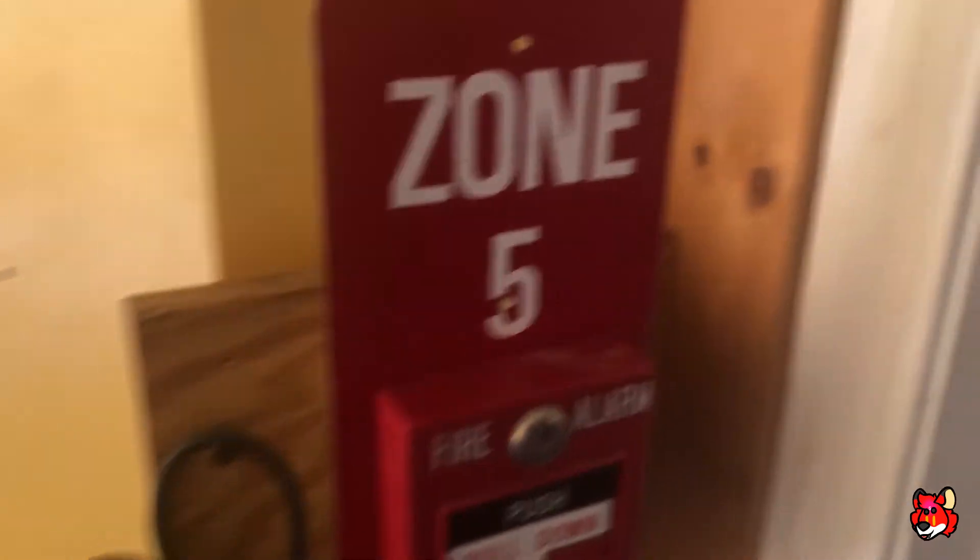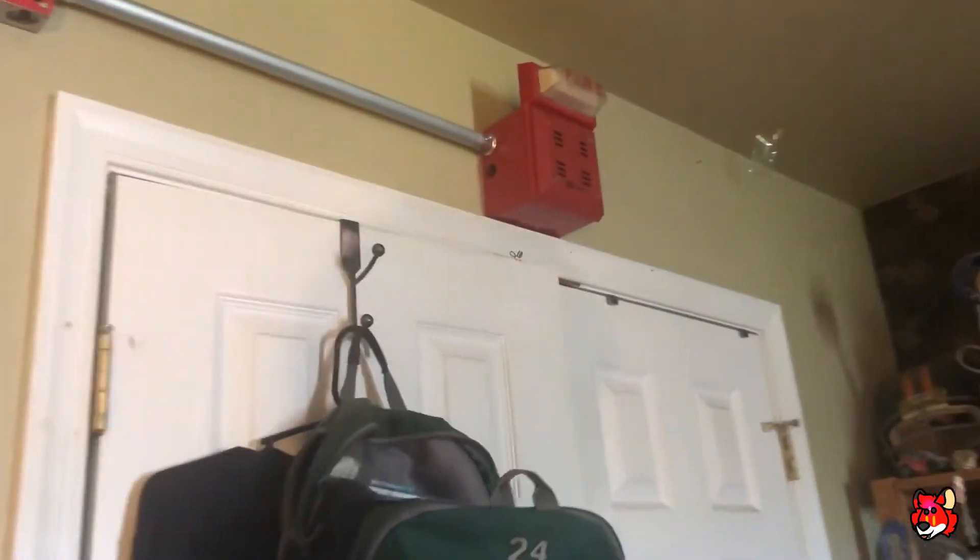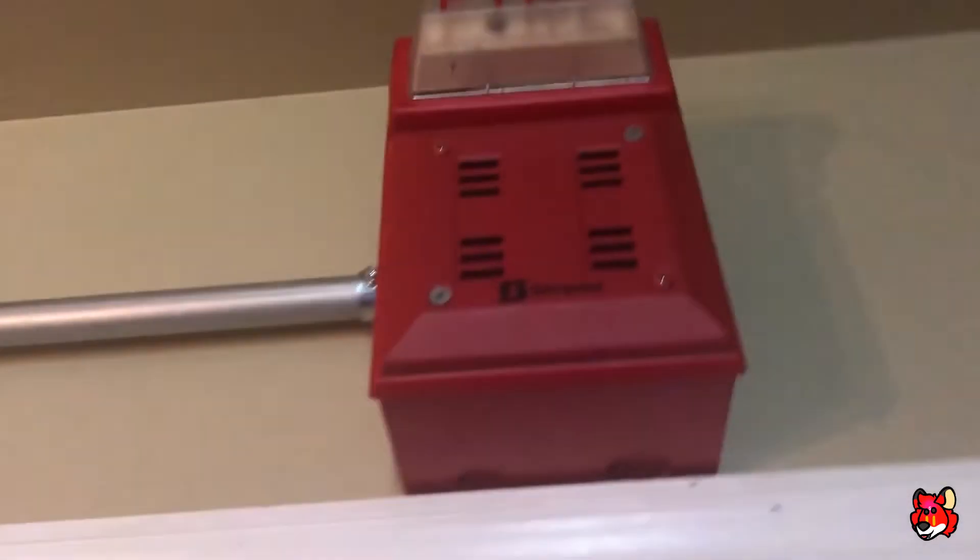That actually was not hard to pull at all. These things are not hard to pull. There we go. Now this one kind of has some kind of squeal to it whenever it flashes — listen. Does this one have two? This one doesn't. What is that 4904?